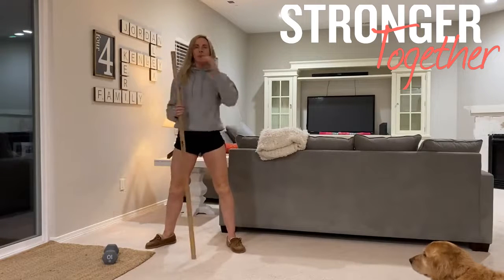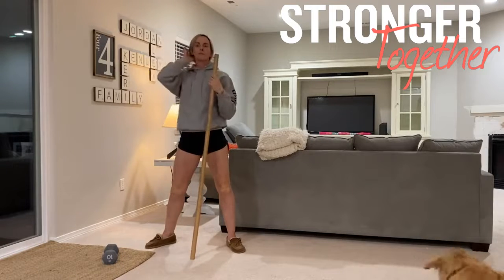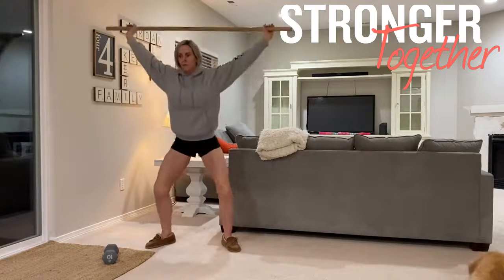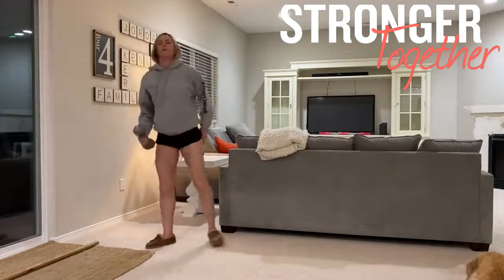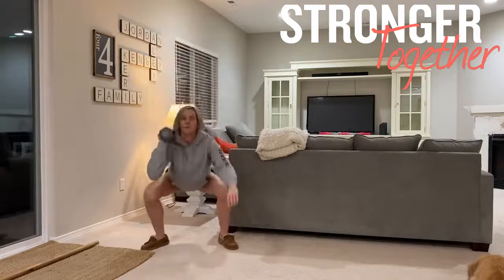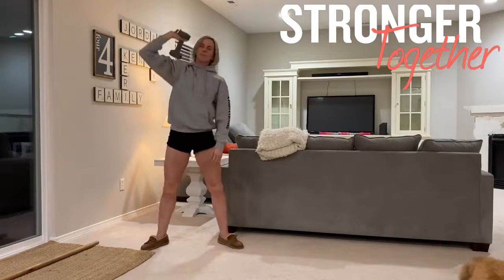Our strength today is going to be overhead squats — in about 15 minutes, working up to a heavy overhead squat single. Great day for working on that strength piece. At home, we're going to be doing dumbbell squats and then single arm overhead squats.